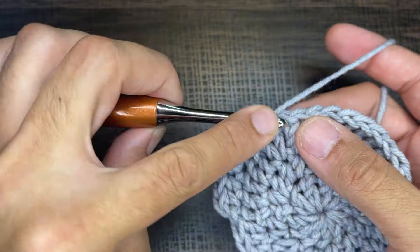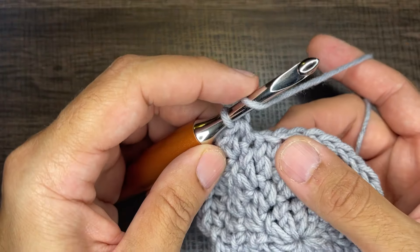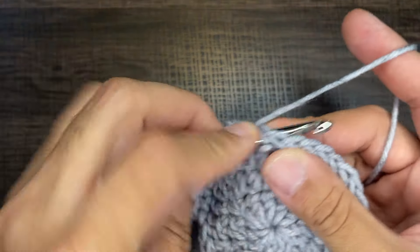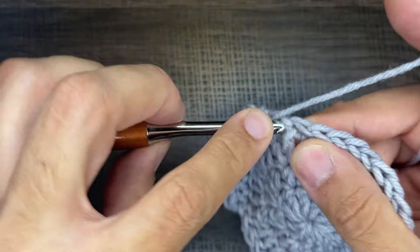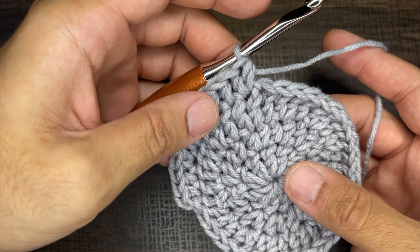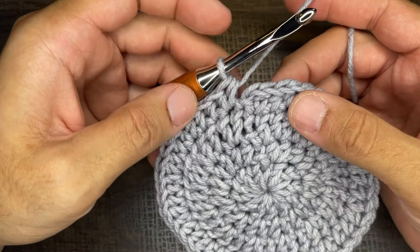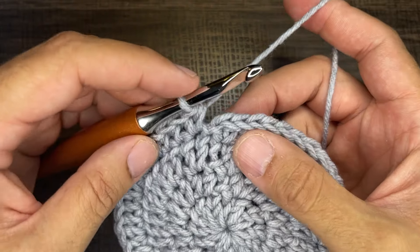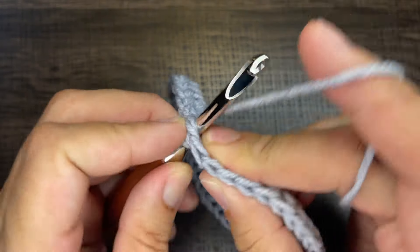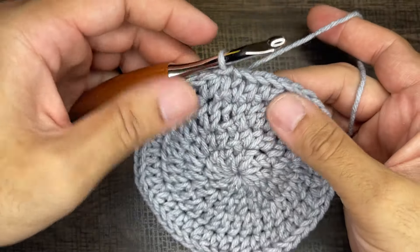I'll do one more with you: yarn over, go in, draw up a loop, yarn over, go through all three — that's a standalone. Let's do it again — another standalone — and now twins in a stitch. Continue doing that and I will see you at the end of round four for a total of 48 stitches. I just finished round four — we have 48 half double crochets. To close out, take the tip of your crochet hook, go into the first stitch picking up the front and back loop, draw up a loop, and slip to close. That concludes round four.